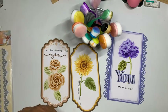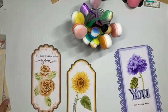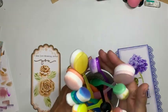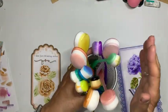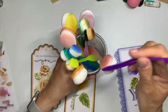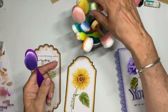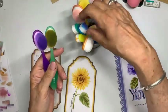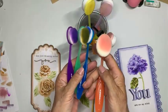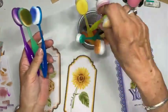De prettige bijkomstigheid is dat de kleuren van de borstel me ook helpen: de kleur waarmee ik de inkt ga aanbrengen is de kleur van de borstel zelf. Als ik paars gebruik, gebruik ik de paarse borstel; groen gebruik ik groen; blauw gebruik ik blauw; oranje; en hier de geeltinten. Zo werkt het.